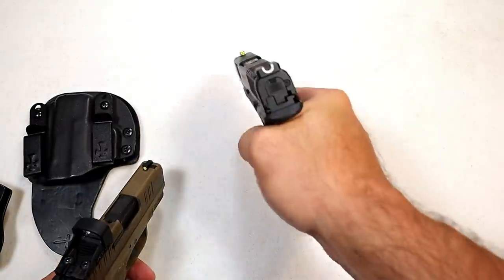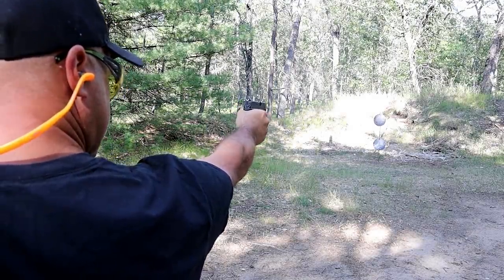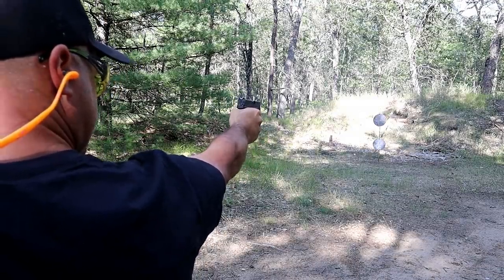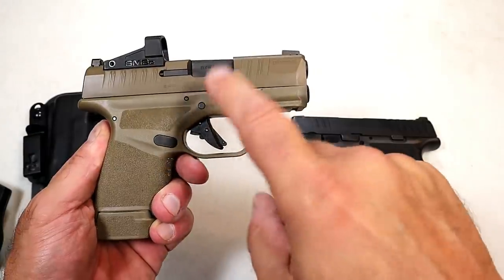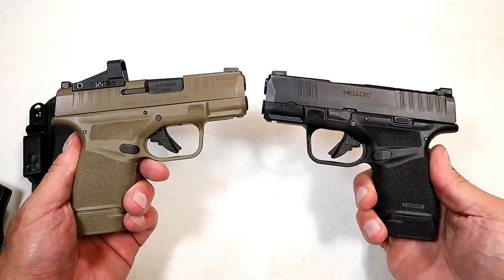I'm more comfortable with iron sights because I've been doing it longer. As far as accuracy and distance shooting goes, I'm going to call it a tie too — I haven't done a lot of distance shooting with the red dot, but I've seen other people do it and they've done very well.